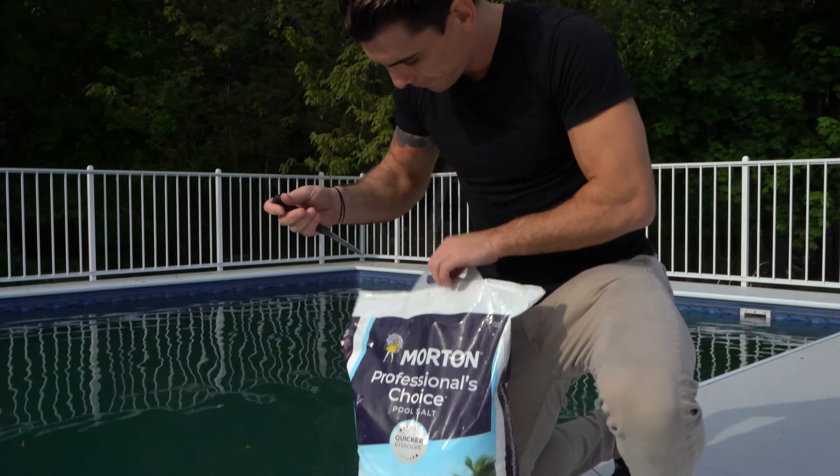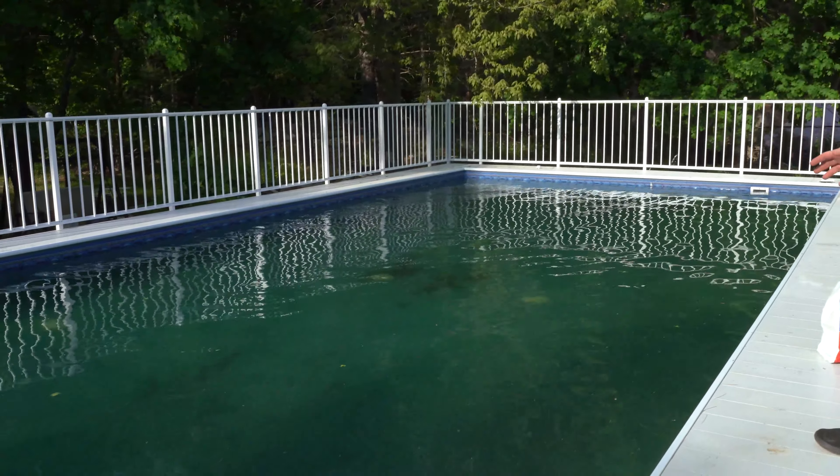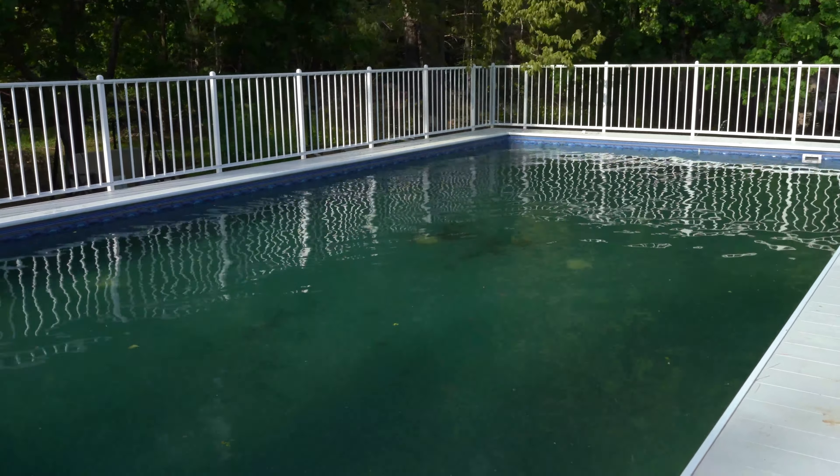Sometimes after the pool is installed, it can be a week or two until your electrician gets out here and the pool properly starts running. At this customer's house, if you look in the pool, there's a bunch of debris — it's early in the season and stuff is falling in. The water is not crystal clear; it's starting to turn a little bit. The salt water generator will absolutely do its job.